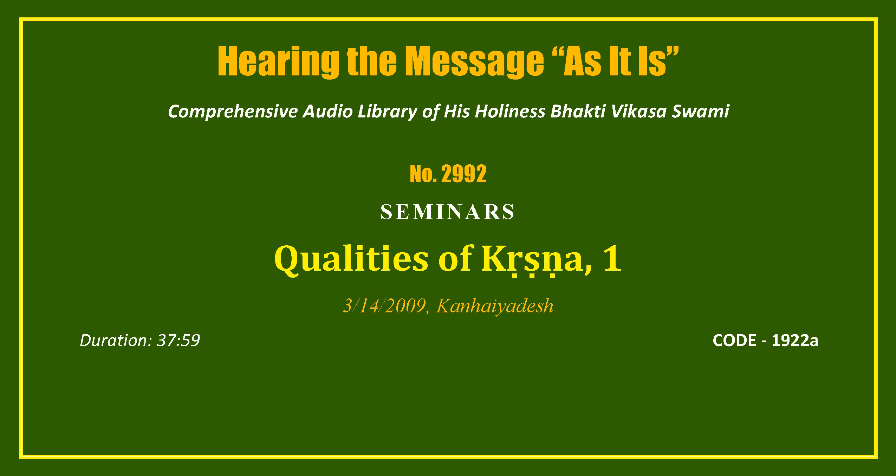So they say Satchitananda — eternal, blissful, and knowledge — but there's nothing to be blissful about, there's nothing specific. We know Krishna as Satchitananda Vigraha. Yan Shyama Sundaram Achintyaguna Swarupa — his transcendental form is specifically blackish. That means there's a quality there: blackish and very beautiful, composed of inconceivable qualities.